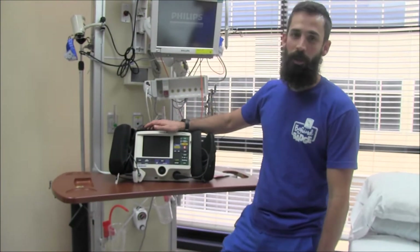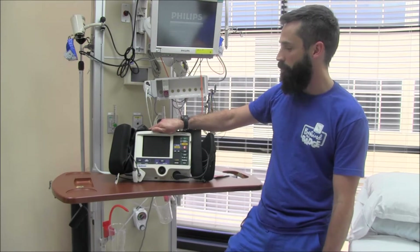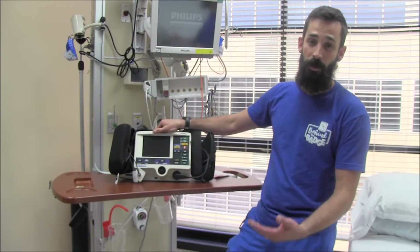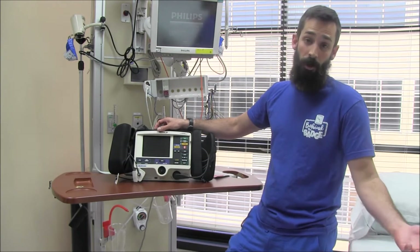Hey, it's Chad. We're going to go over our defibrillators — the LifePak 20s. We're going to talk about some functions that we use all the time, some functions that we almost never use, and some functions that you may have never used because you just don't know about them.